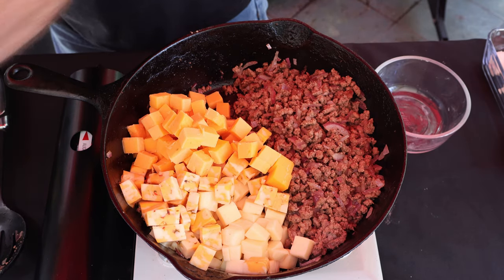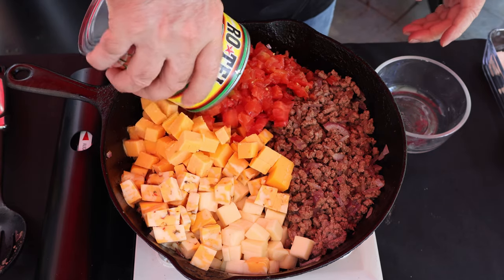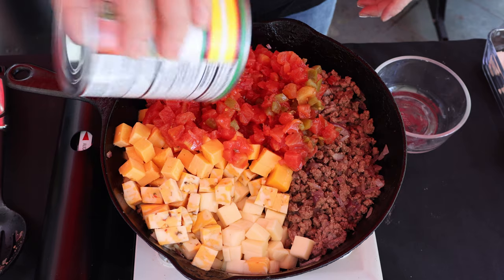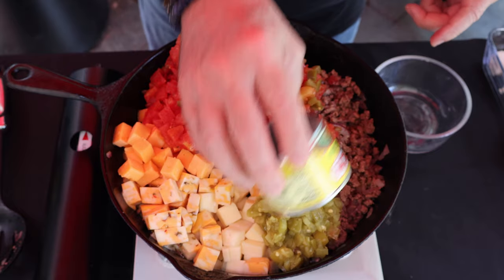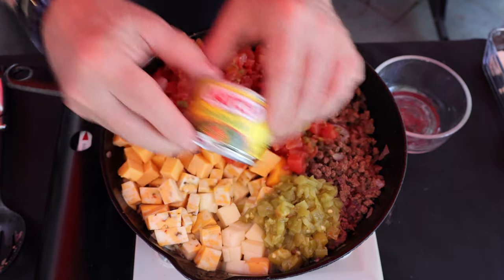Now I'm going to add in Rotel — you can use tomatoes, but I like the flavoring of the Rotel. And because I don't have any jalapeños, I'm adding in one of these cans of hatch dried green chilies hot.